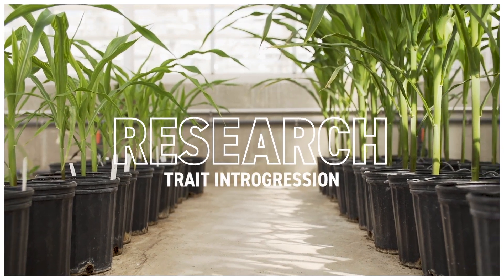Trait introgression, or trait conversion as it's sometimes referred to, is the movement of a herbicide tolerant trait or an insect resistant trait from one inbred line into another.